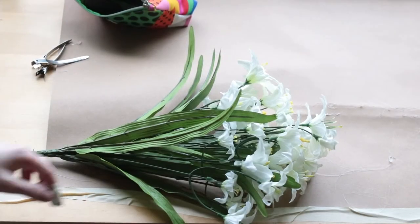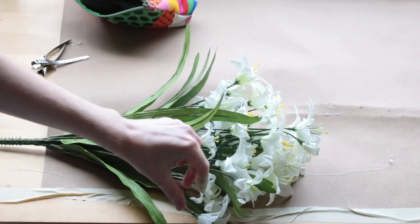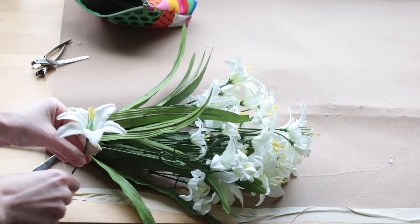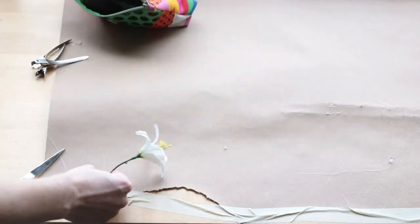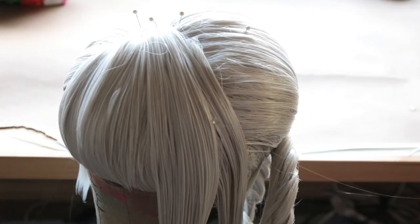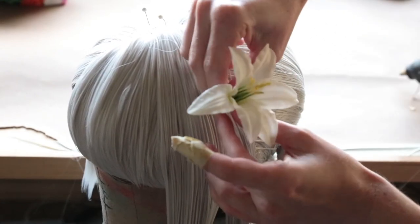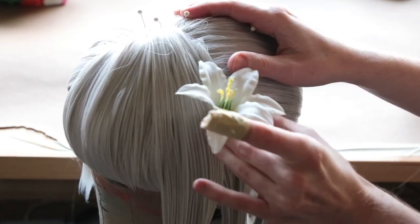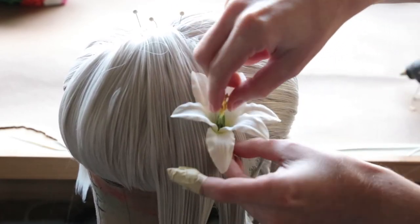The very last step is attaching our flower. I went to Hobby Lobby and got some fake white flowers and cut off one of the larger pieces. I then applied a little dab of hot glue where I wanted it to attach — in between our two longer bangs — then inserted the flower and held it in place until the hot glue cooled.